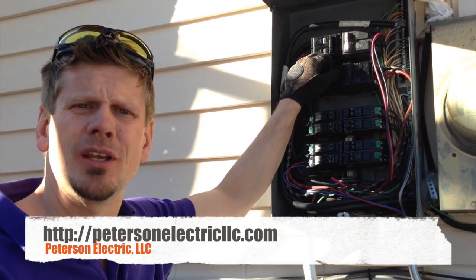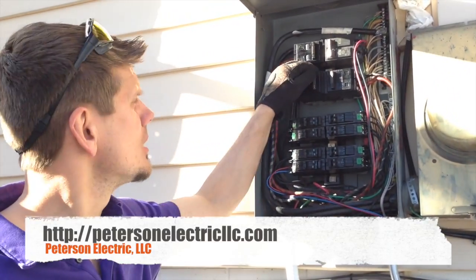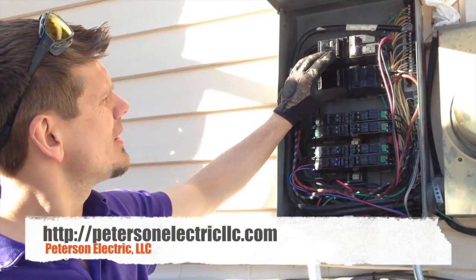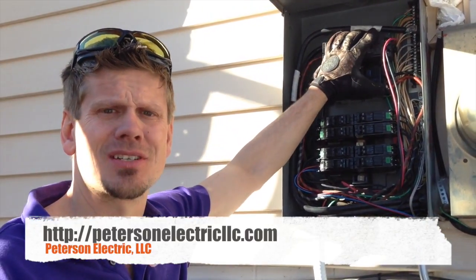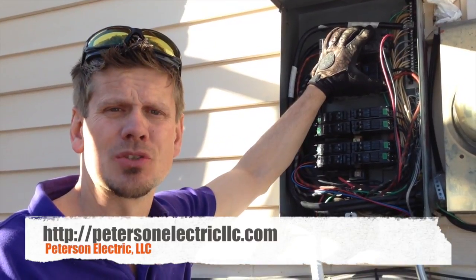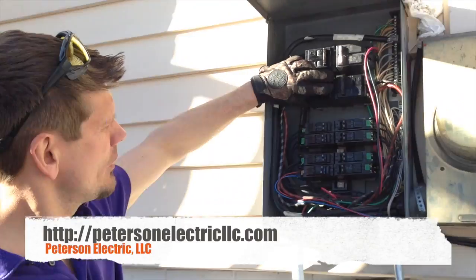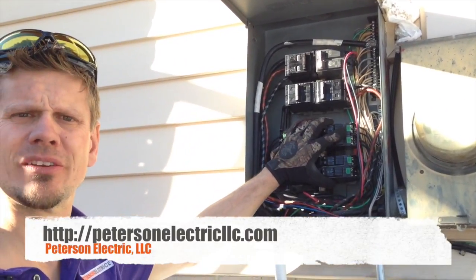In Article 240, I believe it's around dot six or eight. It talks about not having more than six handles to disconnect at a residential home, and actually in commercial as well. The six handle rule applies that if you kill this one, it kills all of these lower branch circuits.